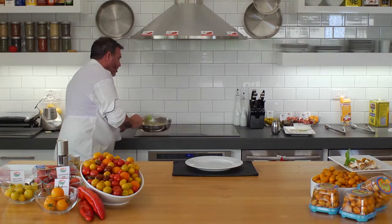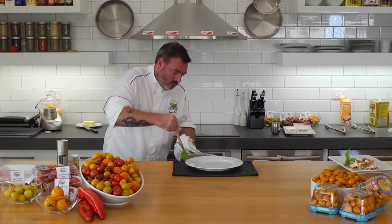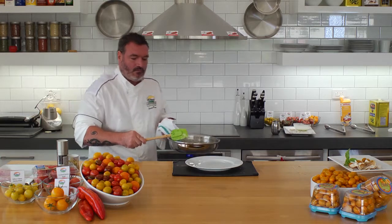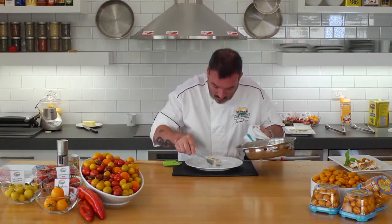Last thing we're going to do to this dish — drop a little salt in it. Beautiful. Mix it up. Alright, we're going to pour it out.